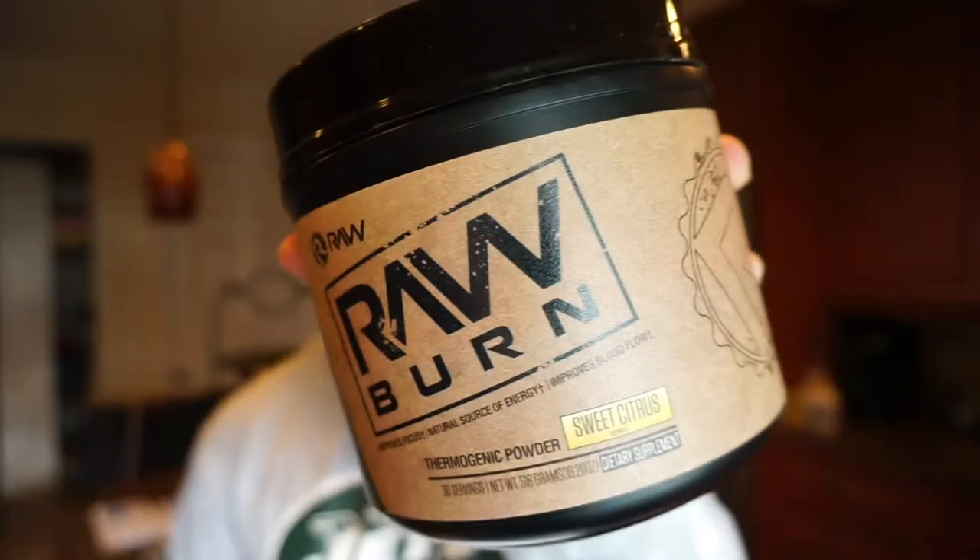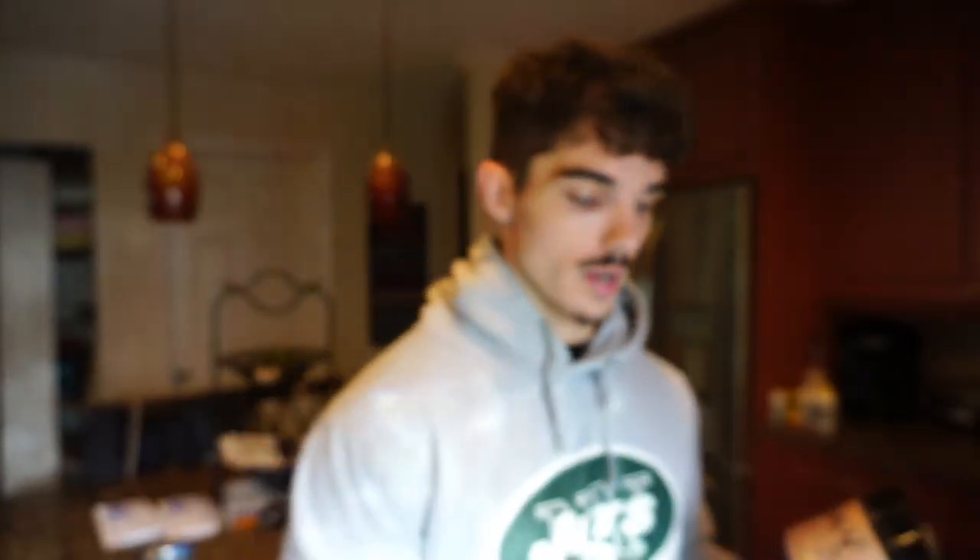The second morning routine is a fat burner. Raw Nutrition is my supplement brand - use code ENZO for 10% off your order at checkout. This is Raw Burn - they have two fat burners, one in pill form and this powdered form, which I recommend. It only has 130 milligrams of caffeine and all that caffeine is from green tea. I'm not a big caffeine fan so I mix this into water and drink it quick because there's yohimbine in there that makes it thick. I drink it on the 10-15 minute drive to the gym.